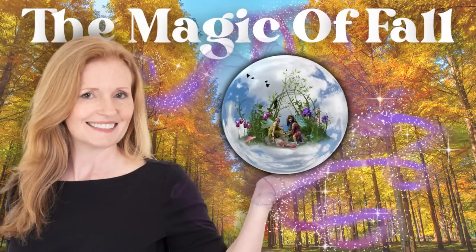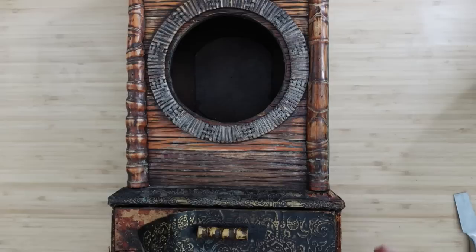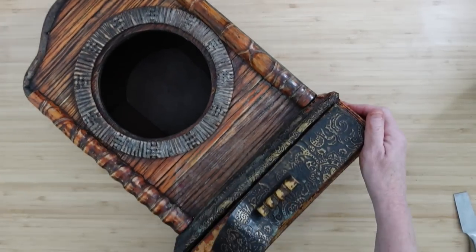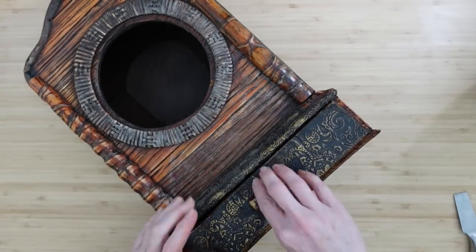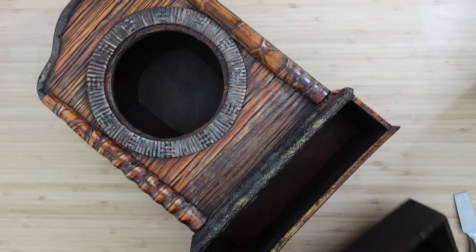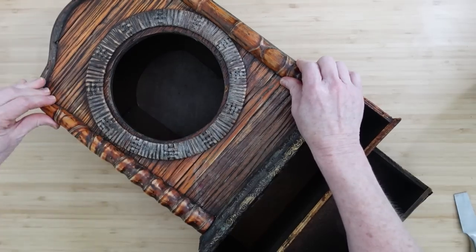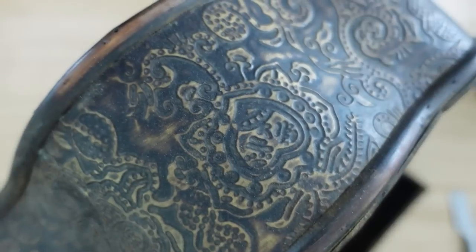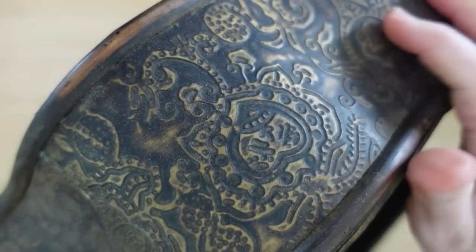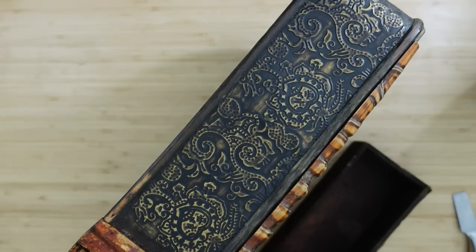Today it's all about the magic of fall, y'all. I'm Brandy and this is Making It My Own DIYs. We are going to do one big project in this video. This video took so long to make — the actual work took me a little over 12 hours, but I condensed it because the payoff is going to be amazing, so stay with me.